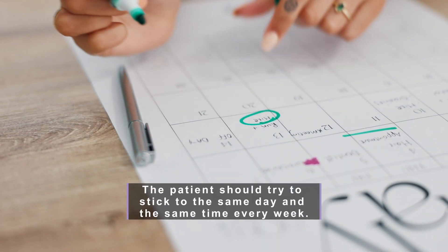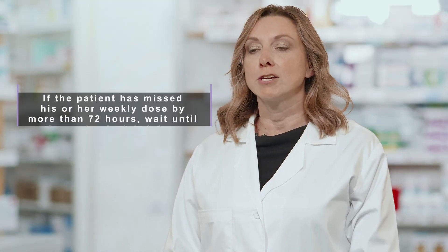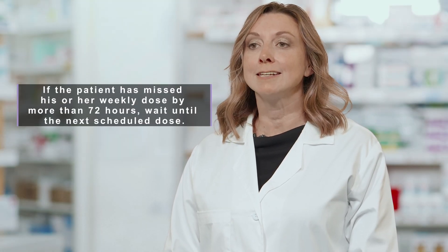Usually the dose is only once a week. The patient should try to stick to the same day and same time every week. If the patient has missed their weekly dose by more than 72 hours, wait until the next scheduled dose.